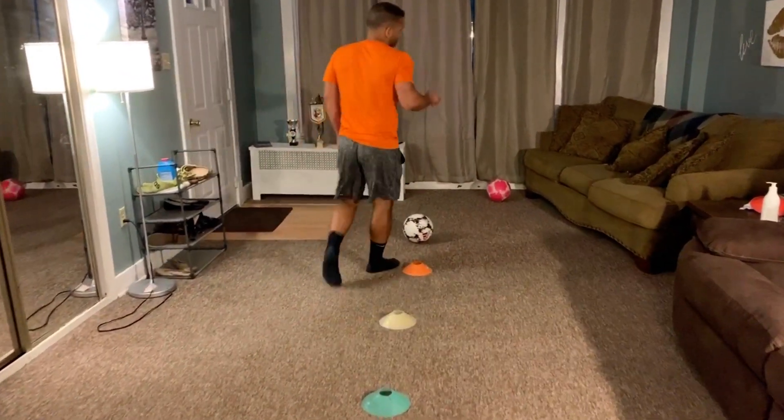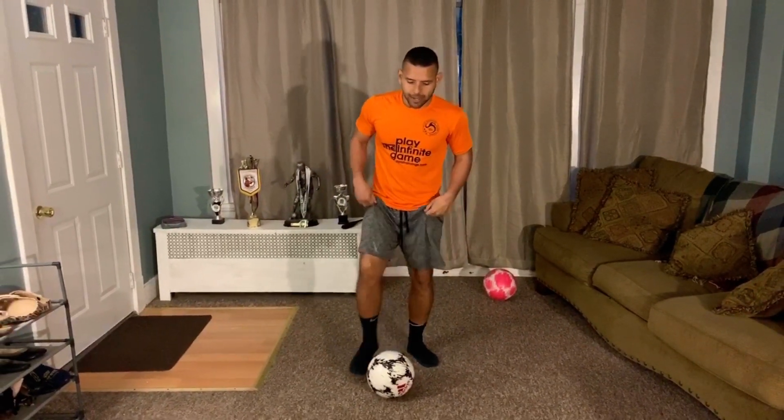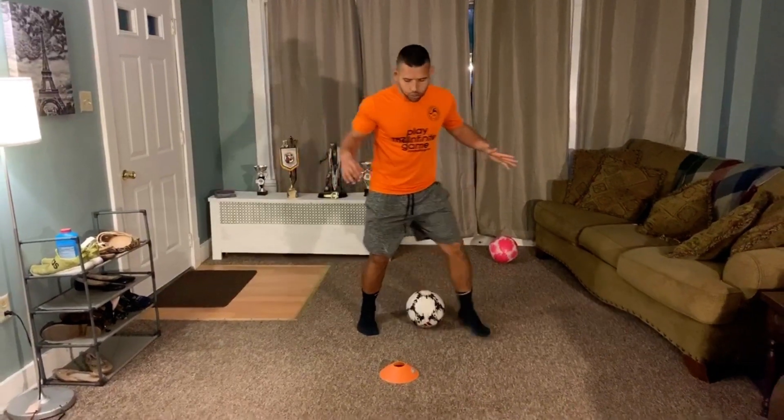Now the first variation — we've already done it if you did ball mastering sequence number one, it's going to be similar. We're going to start here with balling between your legs. For the first variation, we're going to go ball between your legs. After four touches, you're going to go scissors, push it out.